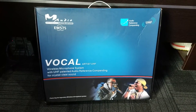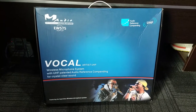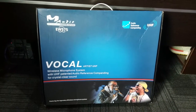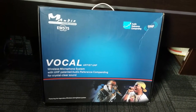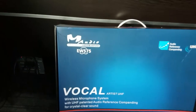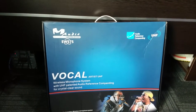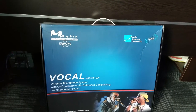Hey, what's up YouTubers, Pinoy DJs. This is DJ Gabe for another DJ equipment mobile gear video. You're looking at the M-Audio EW575 wireless microphone system — this is an unboxing, it's brand new.